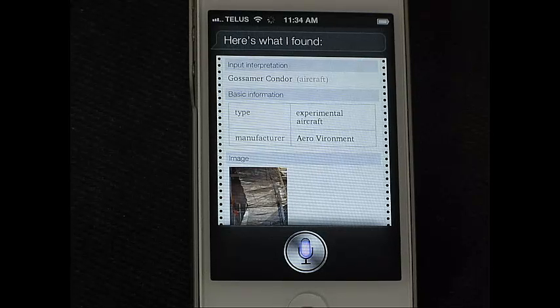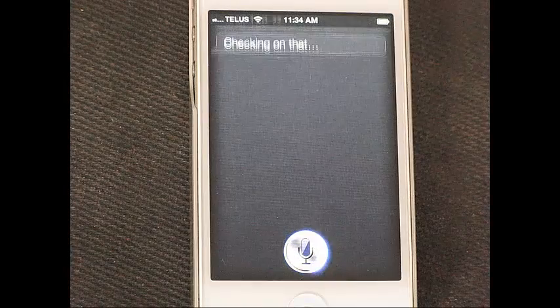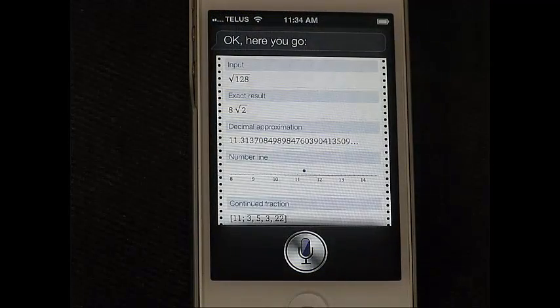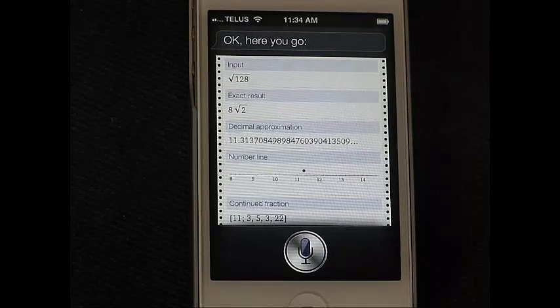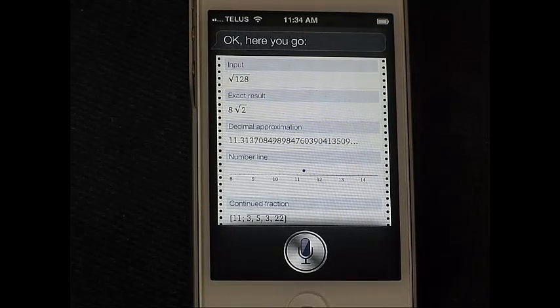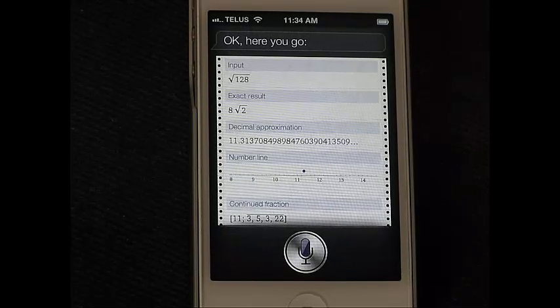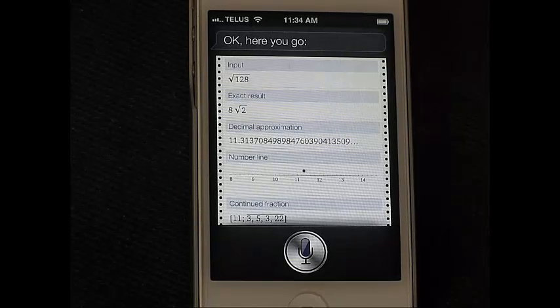'What's the square root of 128?' Siri confirms: 'Checking on that. Okay, here you go.' So there are a few examples of the iPhone's capability of using the online computational knowledge engine called Wolfram Alpha to answer very general questions.